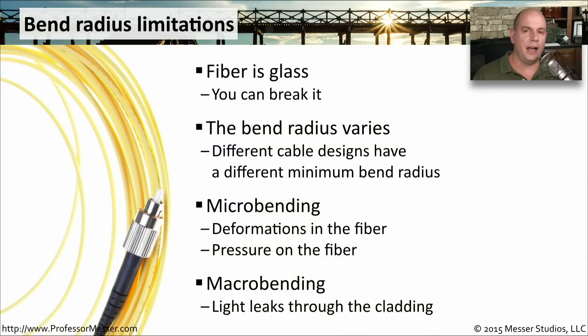The bend radius for fiber is very important. The fiber is effectively glass — it is very fragile and you do not want to bend it farther than its standard bend radius. The bend radius is going to be different depending on the fiber itself, so check the manufacturer's specifications. There are two different kinds of bending you might see described: micro-bending and macro-bending. Micro-bending is a bit difficult to see — it might be something indenting the fiber or sitting on it and putting pressure. A macro-bending is a bending of the fiber itself, perhaps as it goes through conduit and turns a corner.